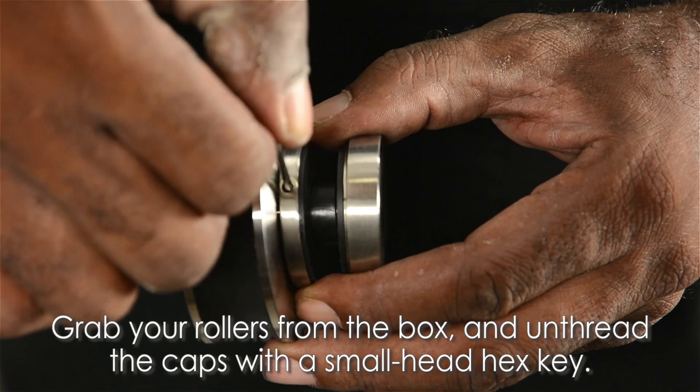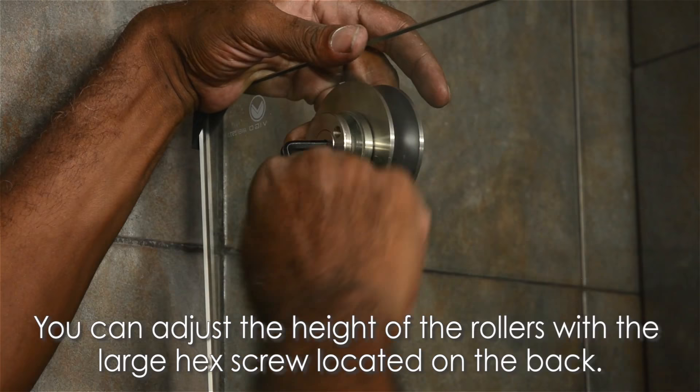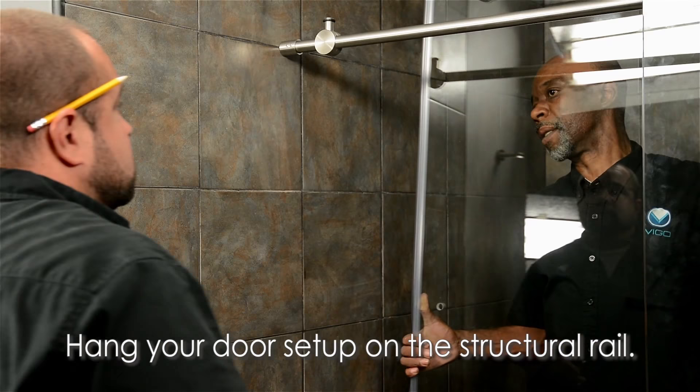Grab your rollers from the box and unthread the caps with a small head hex key. Place the rollers on the top two holes on your door and screw them back together. You can adjust the height of the rollers with the large hex screw on the back of the rollers. Attach the seal strip to the door panel on the side that closes to the wall, mark and cut any excess off the top, then hang your door setup on the structural rail.